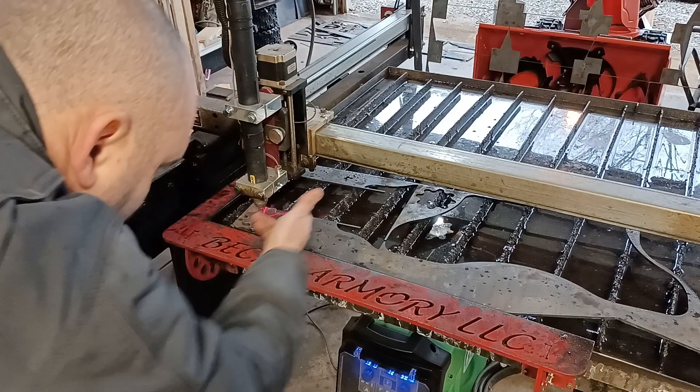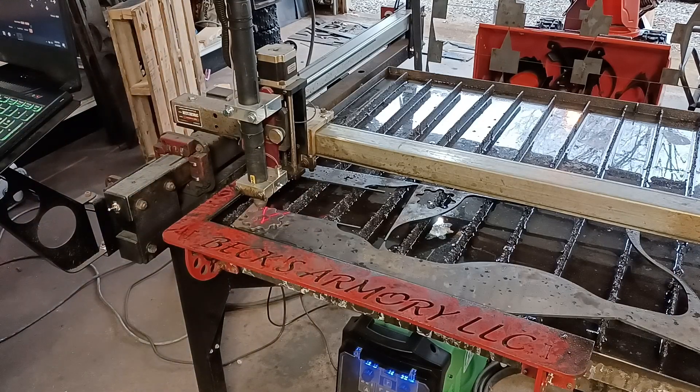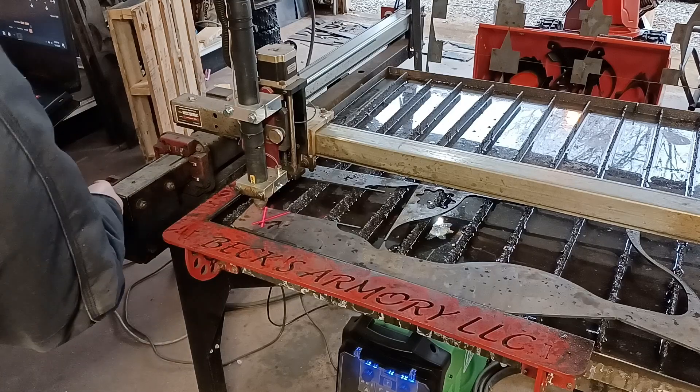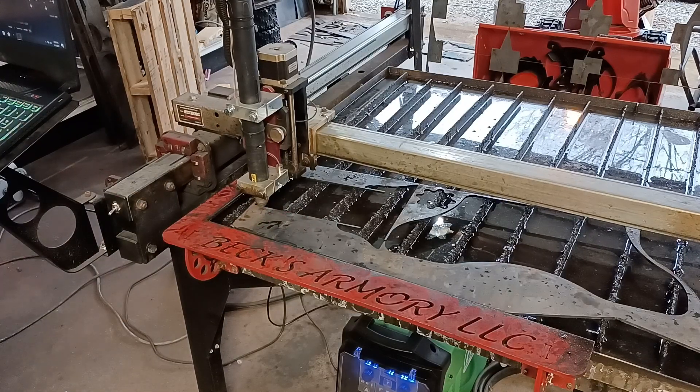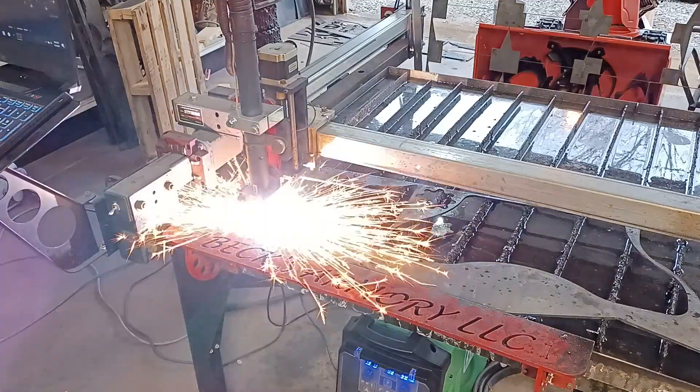And I check — I'm actually on the piece — I set my zero, move the part, turn off my laser, and hit go. Let's move the second part.